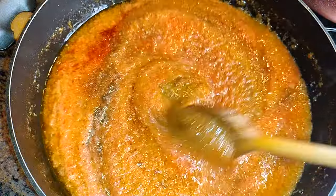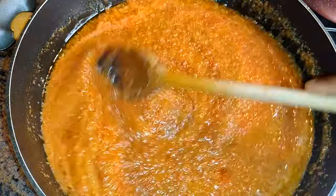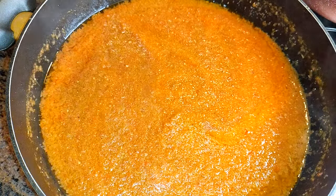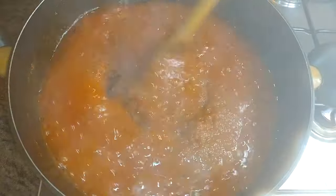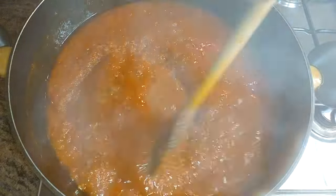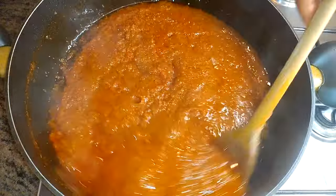I'll give this a mix and let it cook on medium flame for about 20 minutes. After about 20 minutes, as you can see, the stew has thickened.